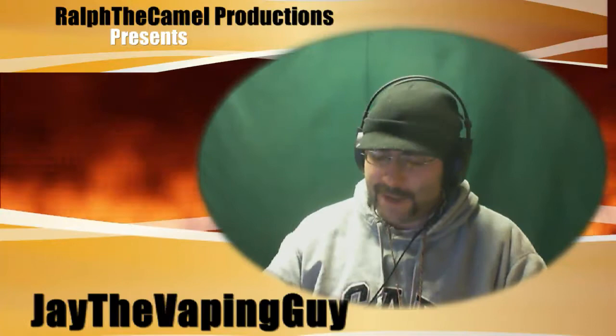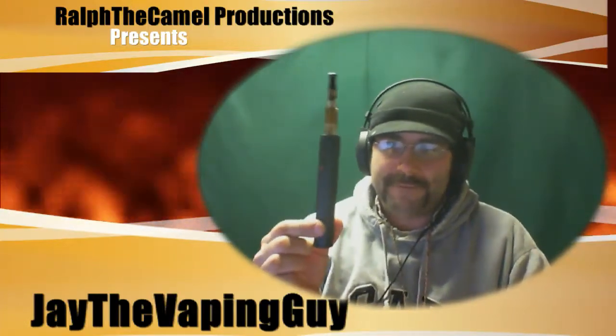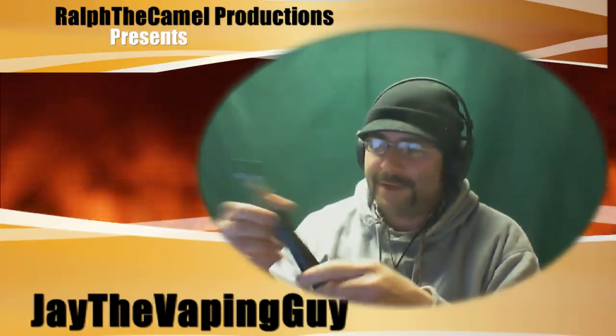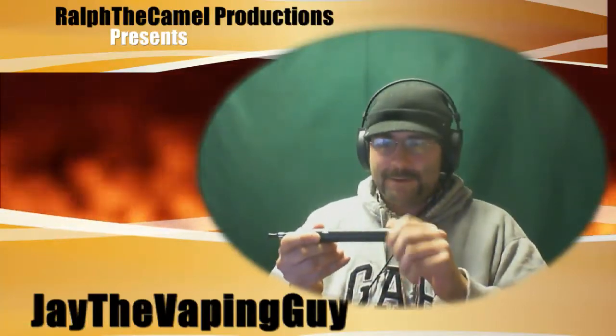That previous video is coming down because apparently not everybody could hear it, and it just ticks me off. Anyway — the lava tube. It is a variable voltage device, it is an 18650 battery.